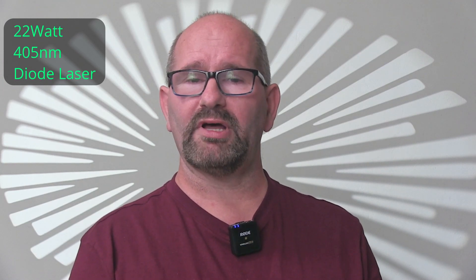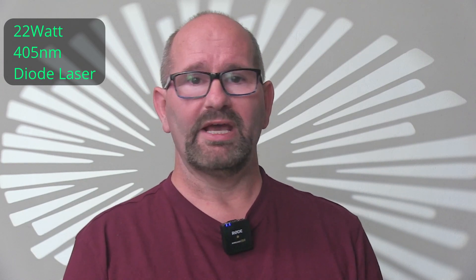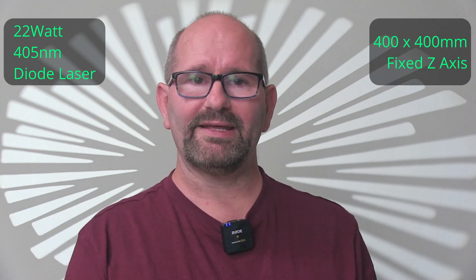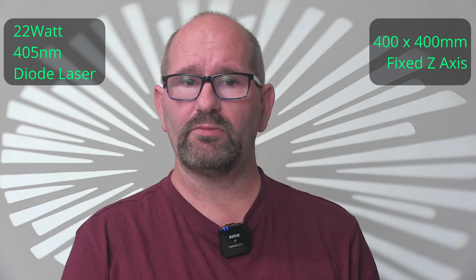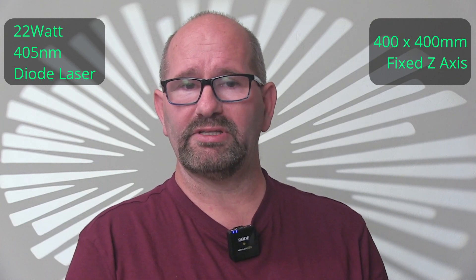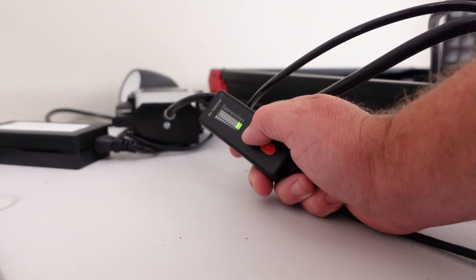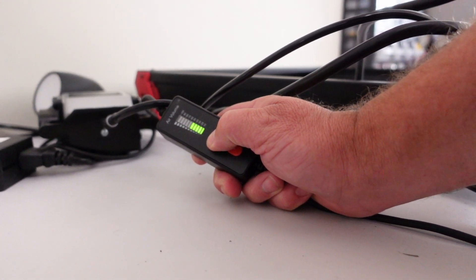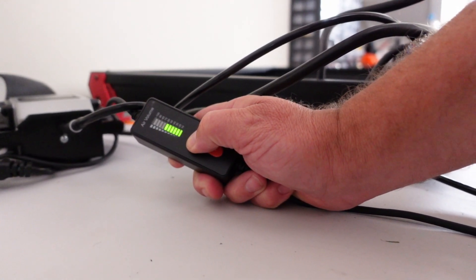The Algalaser Alpha is a 22-watt diode laser that moves along an XY frame. Its workspace measures 400 x 400 mm and the laser head is fixed, meaning you can't move it automatically along the Z axis. The machine comes with an air assist that you can turn on and off using laser software like Laser GRBL or LightBurn. You can adjust the air assist blowing strength manually via a controller on the cable between the machine and the compressor.